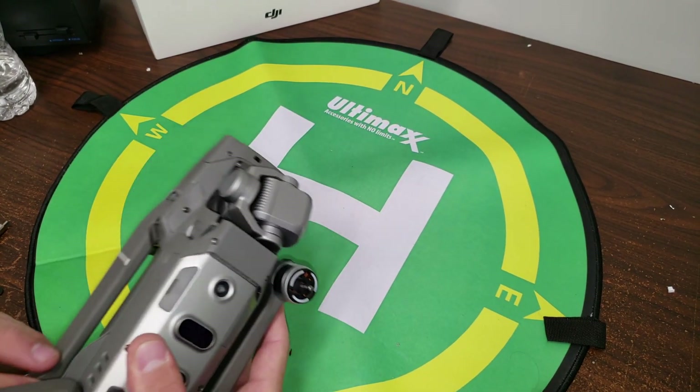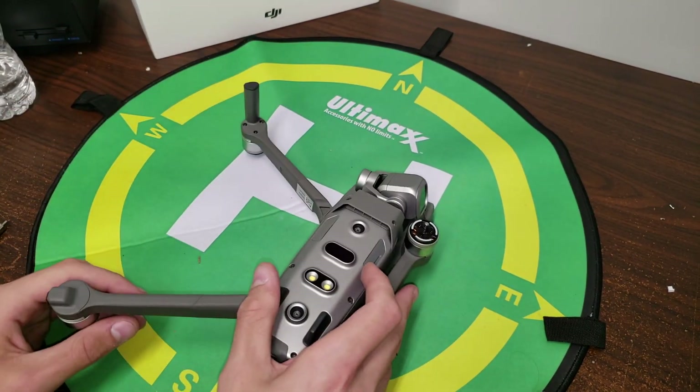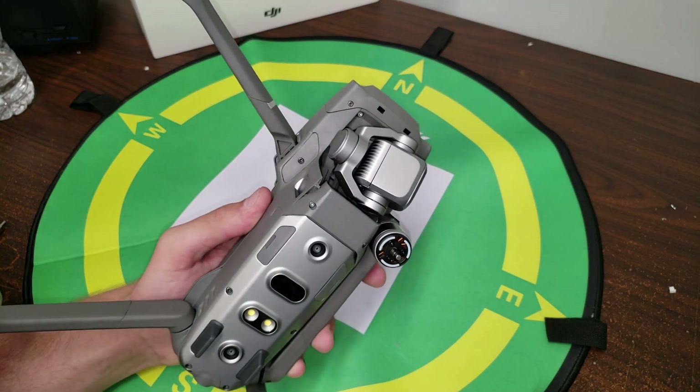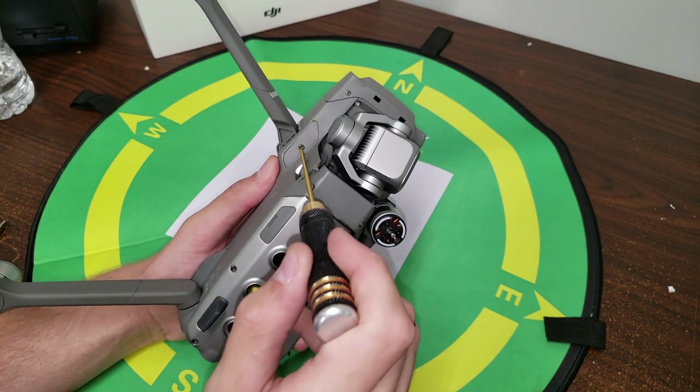To go ahead and start repairing this, make sure we open the arm. Right here is where we're going to have to do the repair — it's going to be a 1.5 millimeter hex key — so we're going to go ahead and take this screw out.